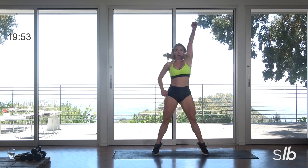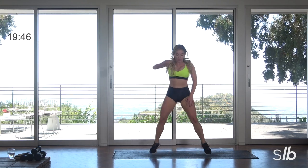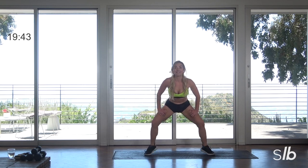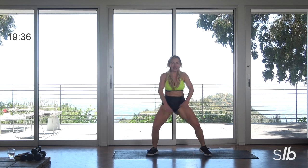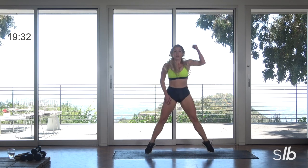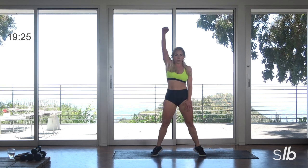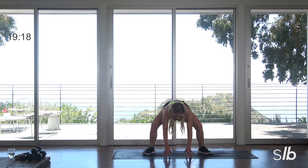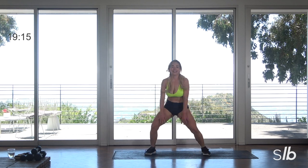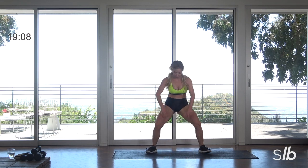Lift for two, I know. Punch. Punch. Good guys — chest up. Sink, lift. You've got this. Lift for two. Lift for two, guys. And great work.